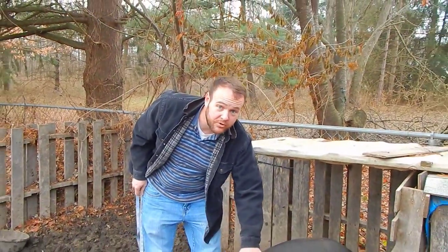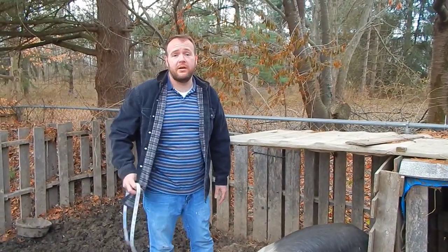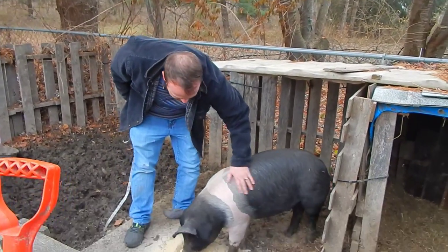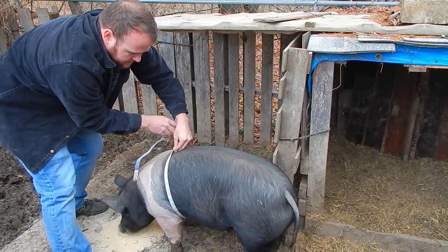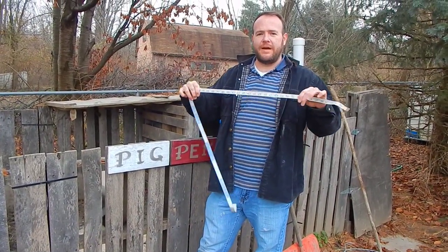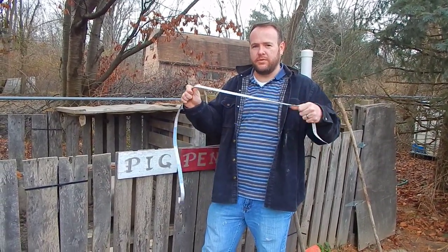So girth times girth times the length of the pig, divided by 400, gives you a very accurate estimate of how much your pig weighs. To measure your pig it's easiest to use a fabric measuring tape — just make sure you get one that's just for measuring your pig, otherwise your wife will get mad at you.